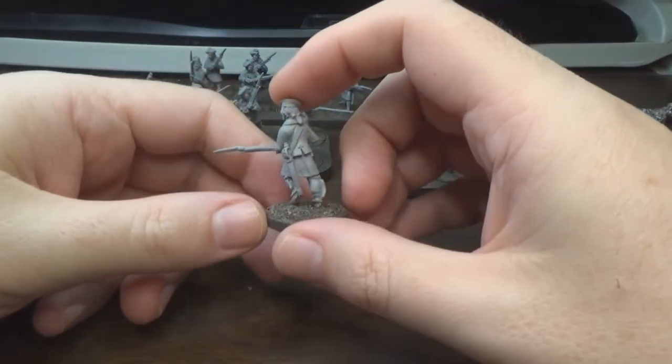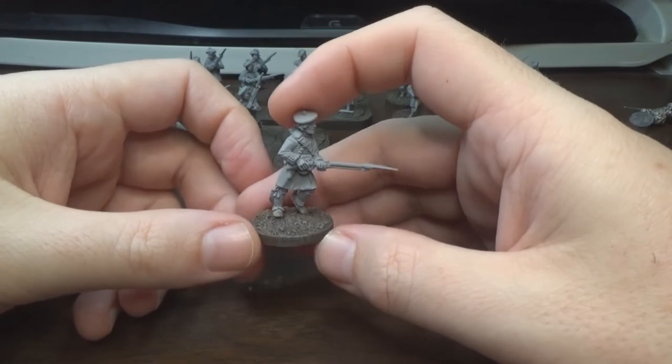Got all of the minis primed, and it's time to get to the fun part — putting some paint on them.